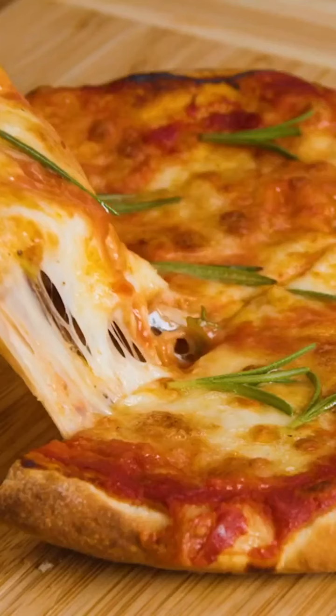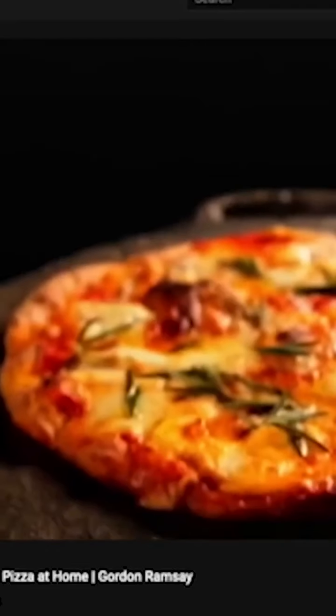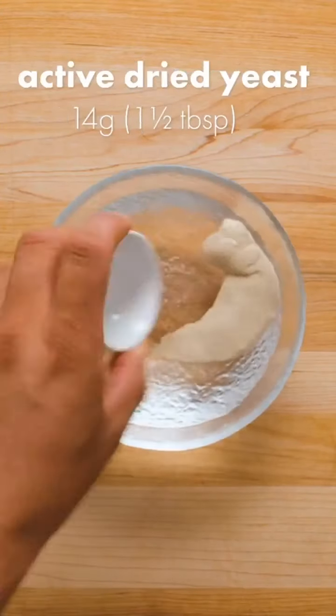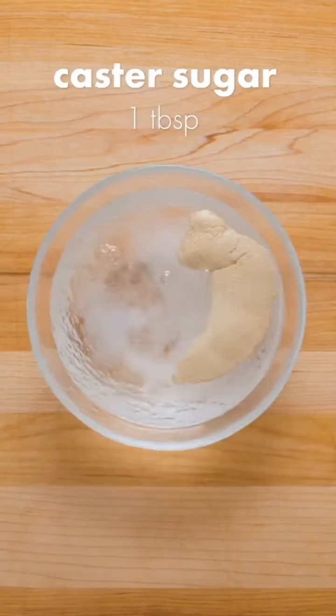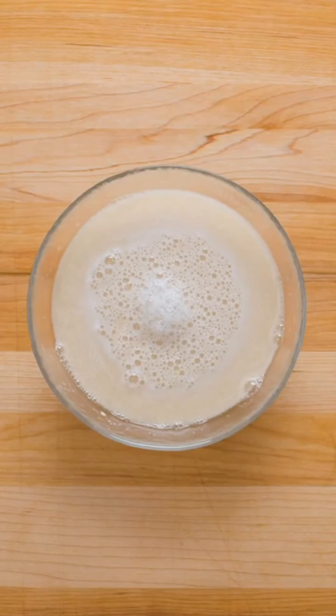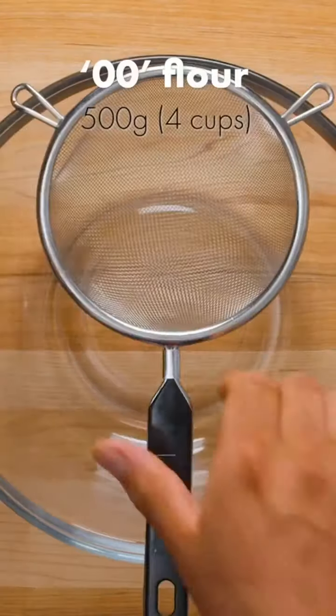We love to recreate Gordon Ramsay's recipes, and this mozzarella rosemary pizza looked too good not to try. The first step is to combine two seven-gram packets of active dry yeast with 325 milliliters of warm water, plus one tablespoon of sugar to feed the yeast. Give that a mix, then allow to sit for a few minutes — you should see lots of bubbles form. If you don't, your yeast is dead.